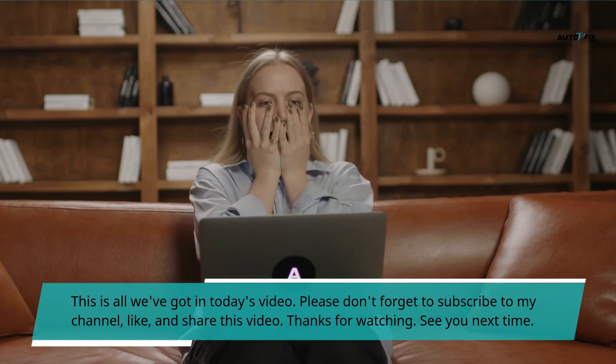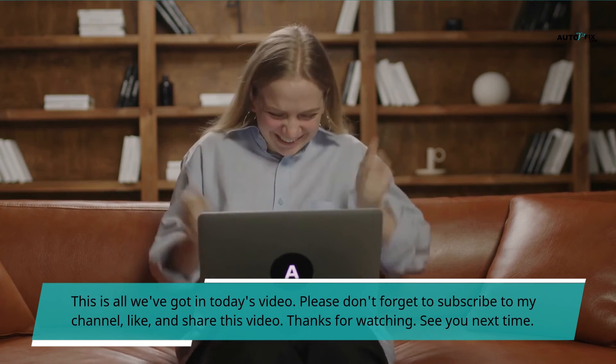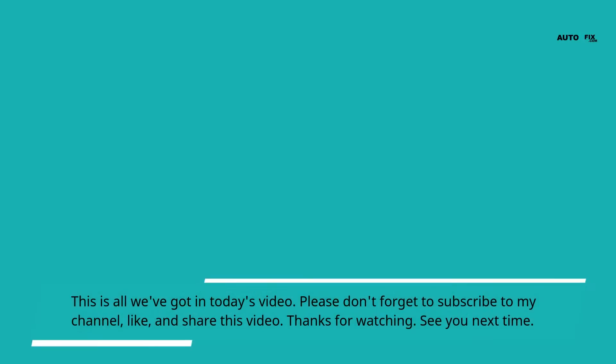This is all we've got in today's video. Please don't forget to subscribe to my channel, like, and share this video. Thanks for watching. See you next time.